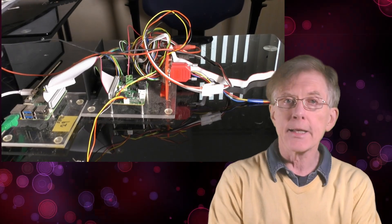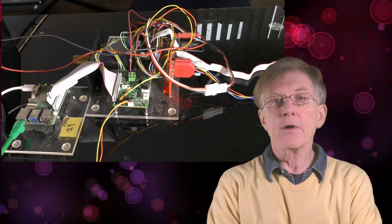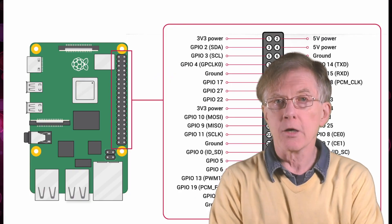Over 70 million units have been sold. One of the reasons for its popularity is its easy connectivity with external hardware — motors, switches, LEDs, alarms, and so on — via the 40-pin general-purpose input-output header.